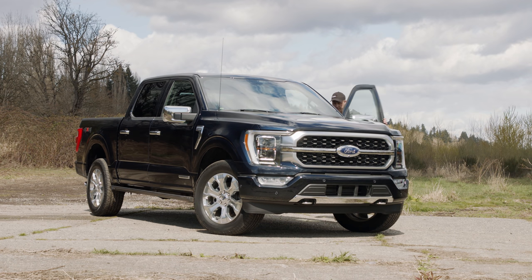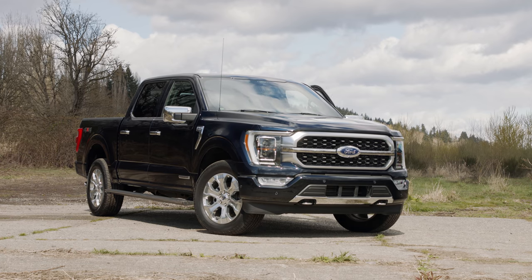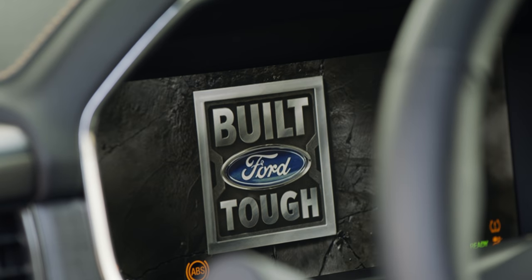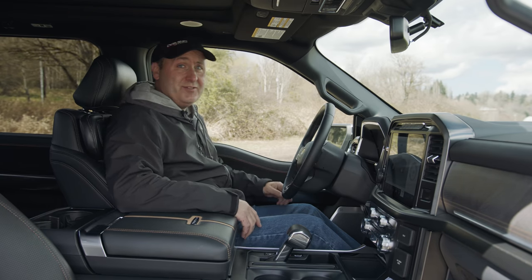I don't know what it is with running boards, but I always feel like they're meant to ride on. Moving on to the front seat — power switches it on with a push of a button. Climbing in, we get a cabin that is, I have to say, befitting a $70,000 vehicle.